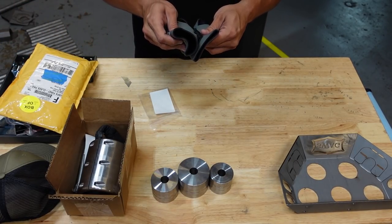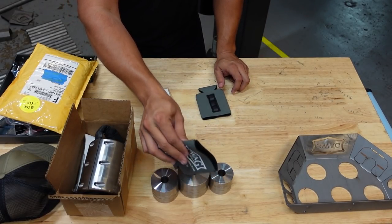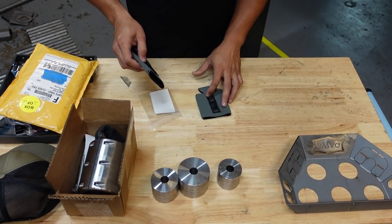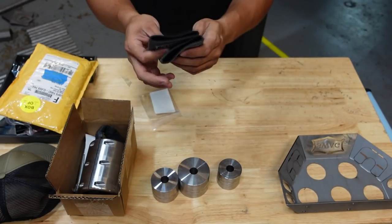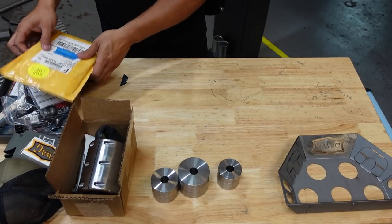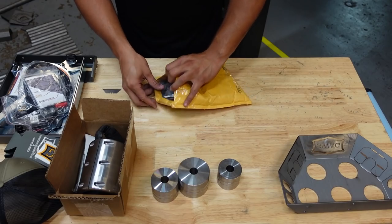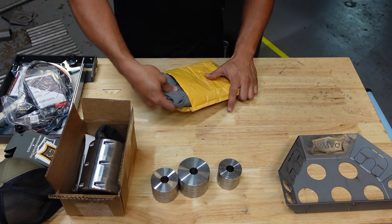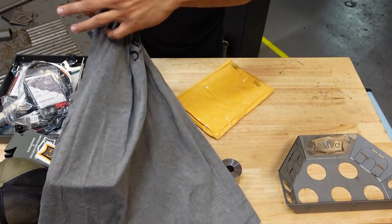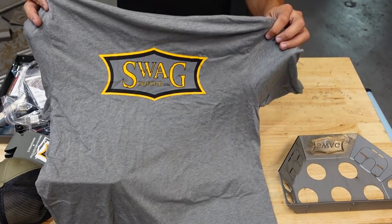Oh, these are those magnetic koozies — so I can stick my drink right where I want it. I'll test this out later. We got some stickers and then our last package. I'm going to be very careful opening this. We have a Swag Off-Road t-shirt. Does that mean I have to wear this while I'm fabricating the roll cage?